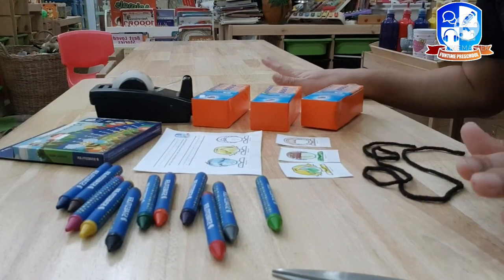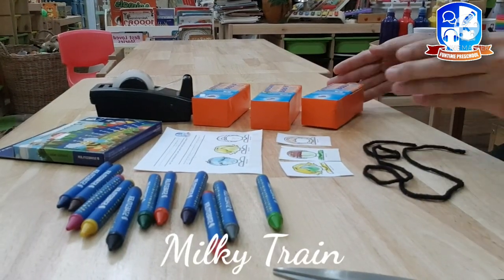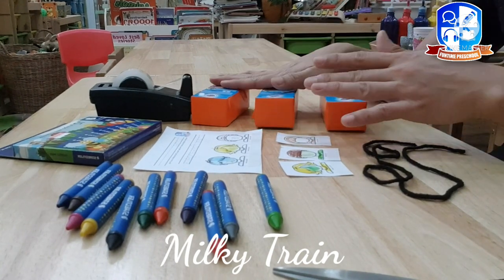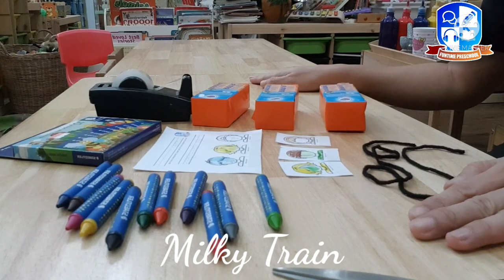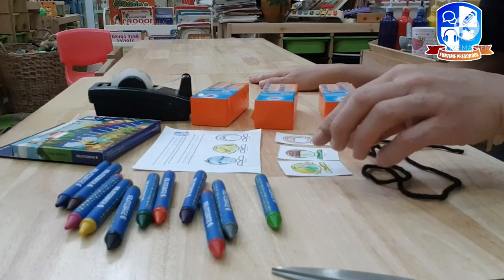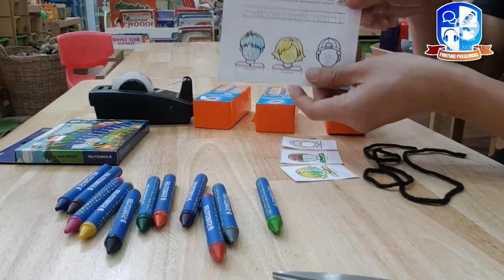Today at fun time we are going to make our own train using milk boxes. We need the following: our worksheet for the passengers.